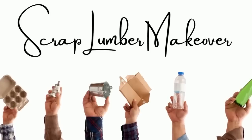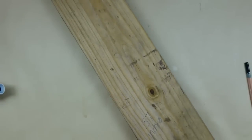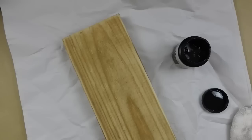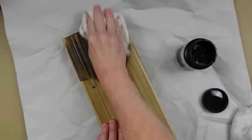The next one is a scrap lumber makeover. This piece of wood was destined for the garbage pile — it was actually next to the burn pile and I pulled it away. It's about 57 inches long, exactly as it was when I pulled it. I'm going to use some walnut wood tint — it doesn't have any smell at all, it doesn't stink, it's great. Well, it does stain your wood projects.